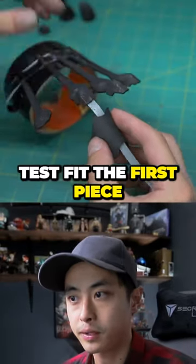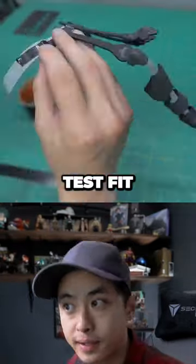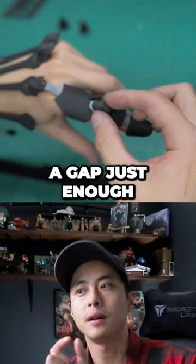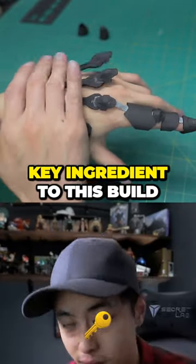Test fit the first piece on your finger before moving on to the next piece until you reach the end of the fingertip. Test fit the finger like so. There should be a gap just enough for this joint armor. And yes, this particular duct tape is strong enough for the final build — and this is the key ingredient to this build.